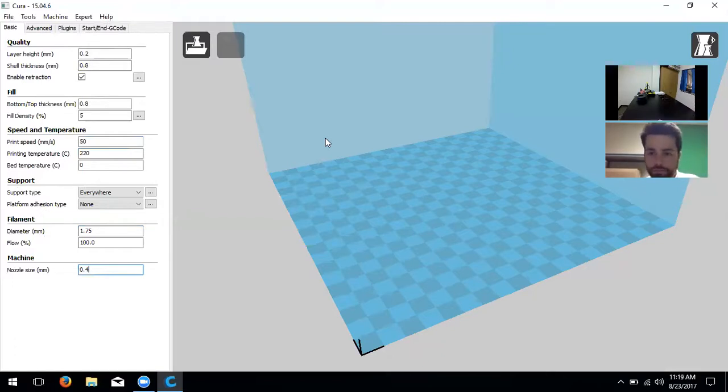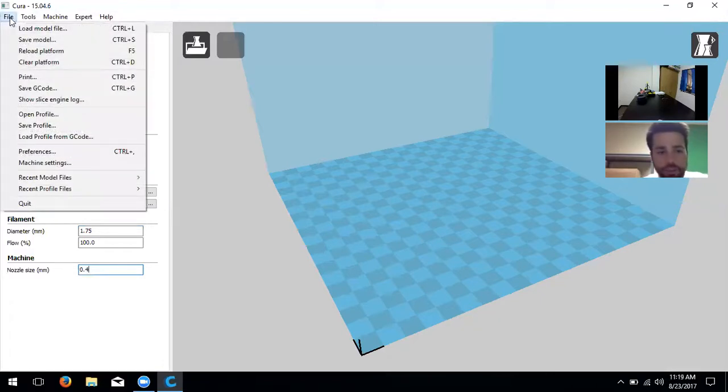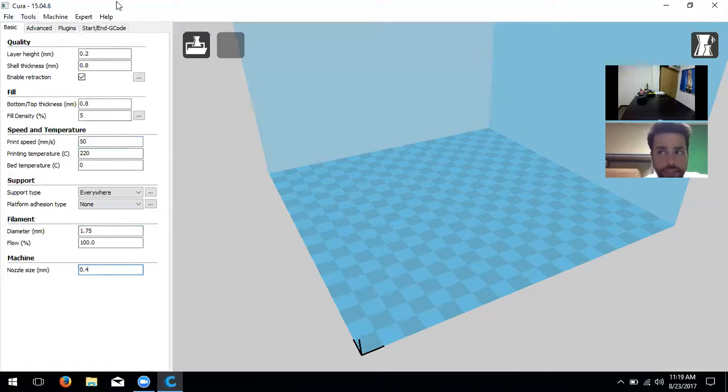Now we have to go over machine settings, which are specific to the A5. If you had a different printer and didn't change or create machine settings for it, things would be weird and not work right. A user asks whether they can save these settings — like saving a seat position in a vehicle — so they don't have to change them before each print.